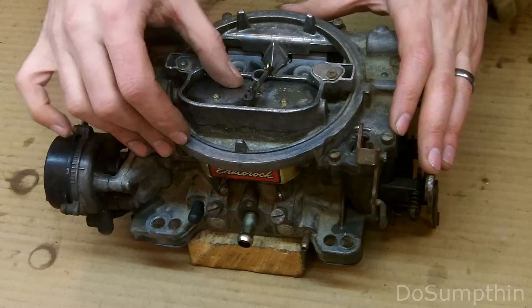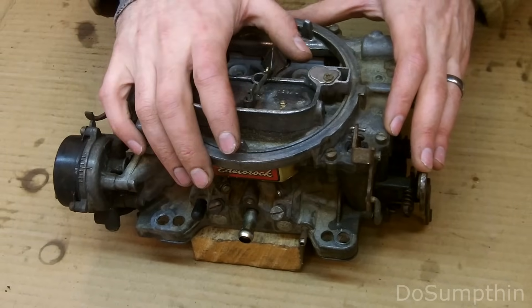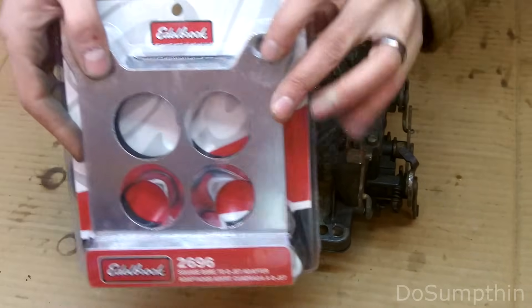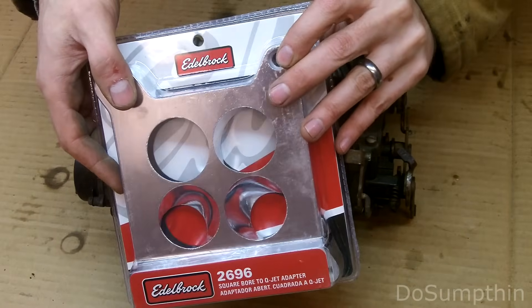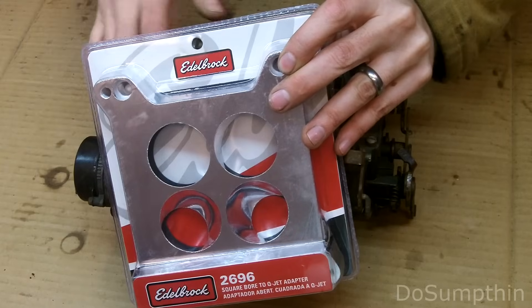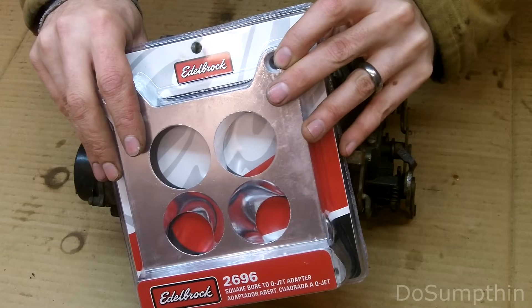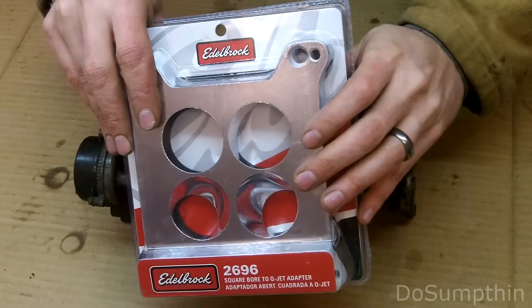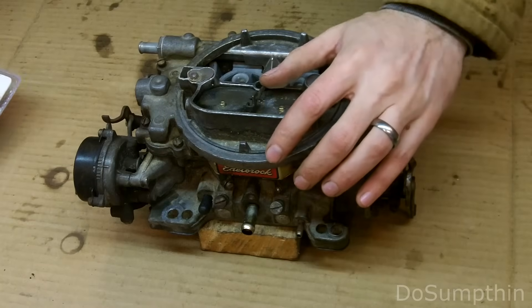I did a little disassembly and checked it out last night - a little bit of cleanup inside. I did purchase this adapter plate that adapts this carburetor to fit on a stock Quadrajet manifold, so this is gonna come in handy and make sure things seal up nicely.